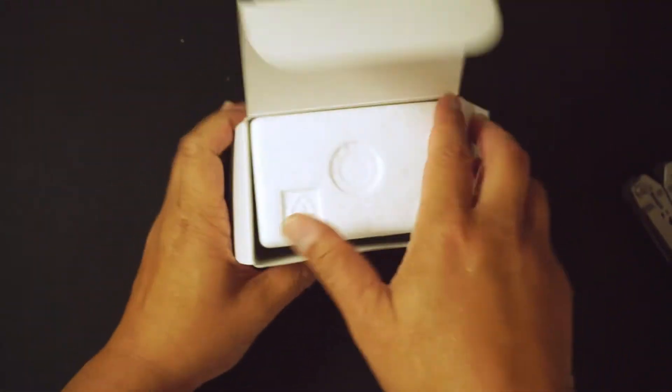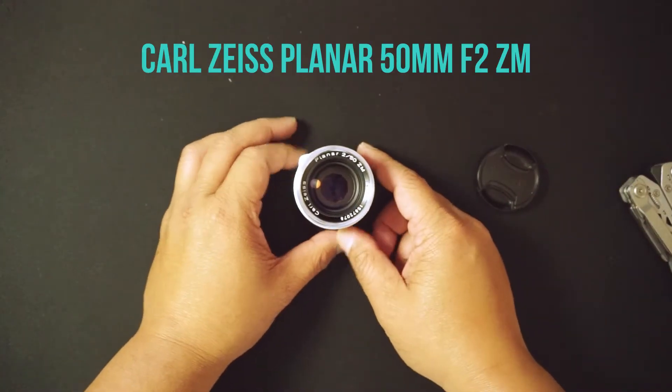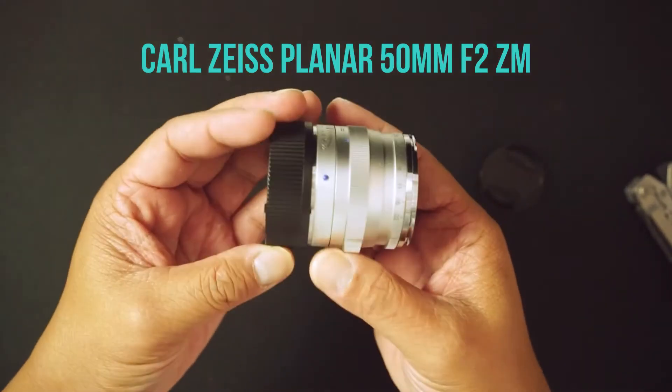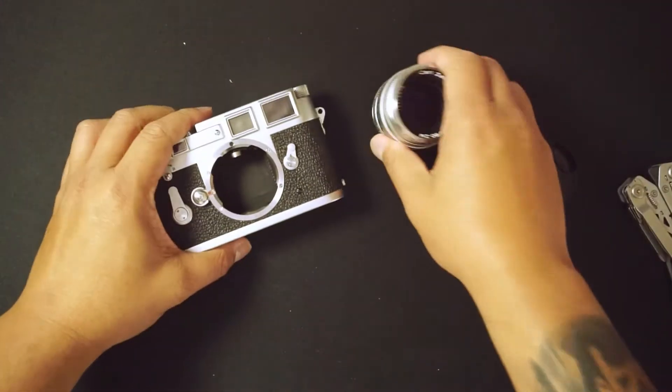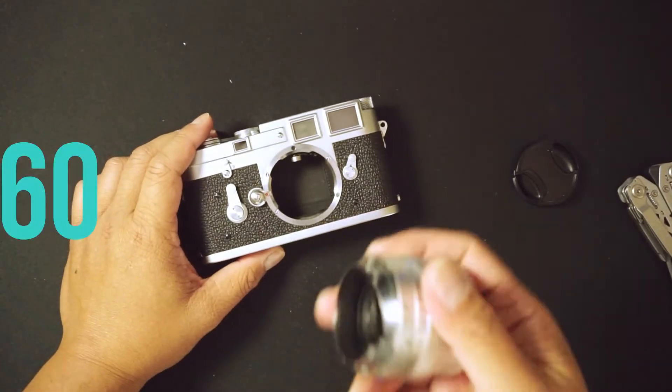Within my budget, I decided to search for a Carl Zeiss 50mm F2 ZM. I ended up joining the Leica Facebook groups and one of the users sold me a used lens for $560.